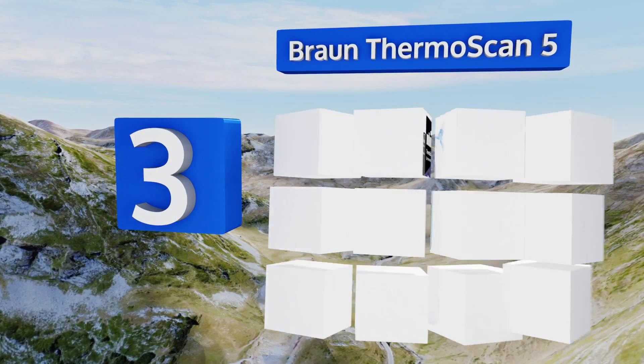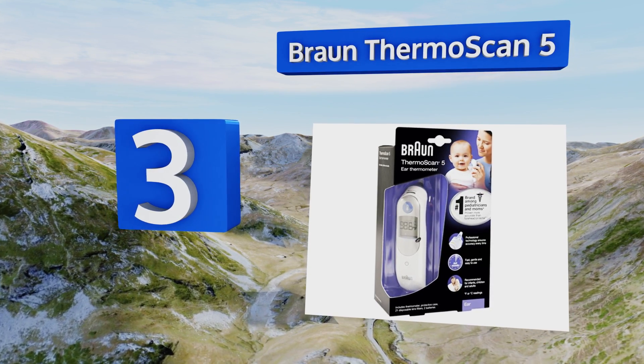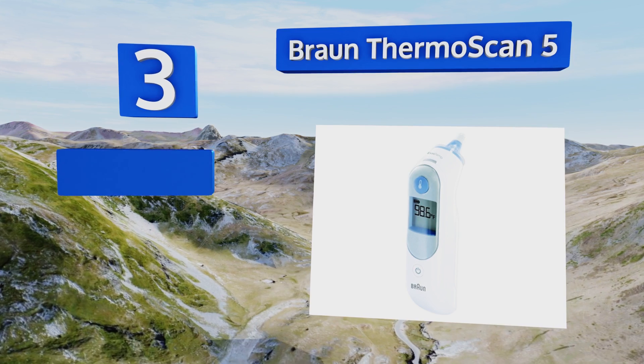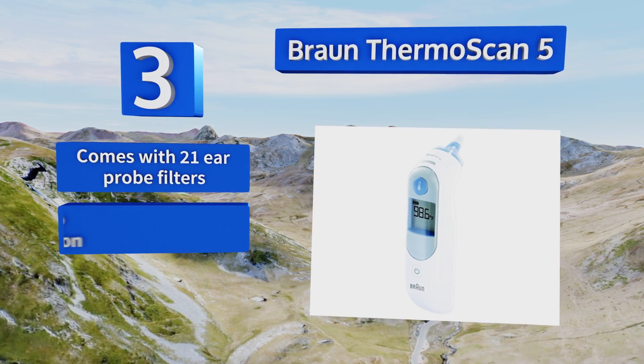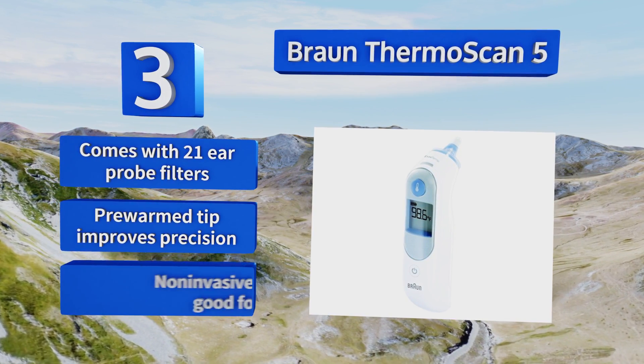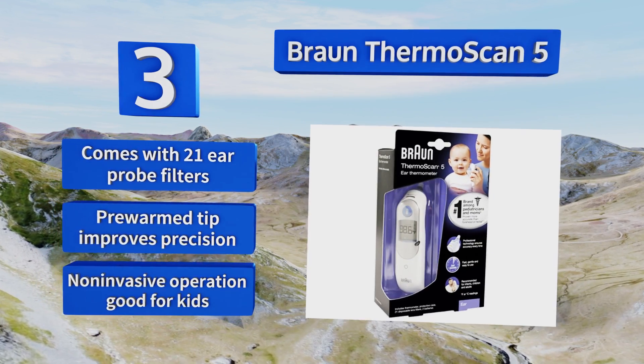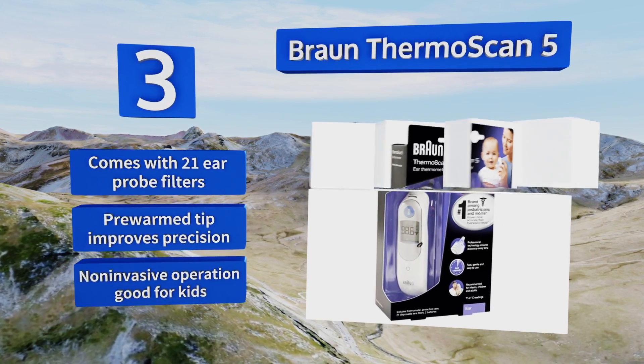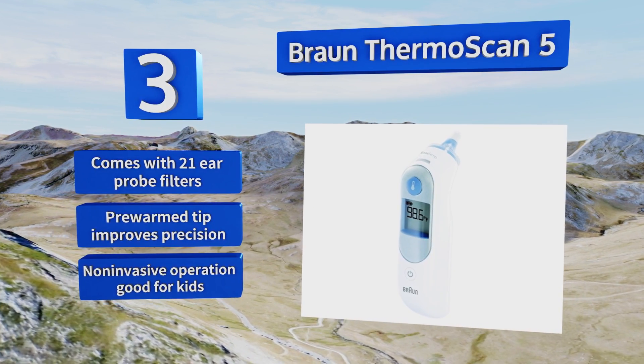Nearing the top of our list at number three, the Braun ThermoScan 5 is the most widely used infrared model among pediatricians, largely owing to its long lifespan and technical accuracy. There's nothing ornamental about this one — it simply does the job it promises to do and it does it well. It features a pre-warm tip that improves precision and a non-invasive operation that's good for kids. It comes with 21 ear probe filters.